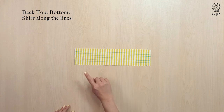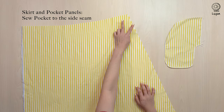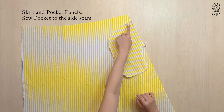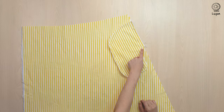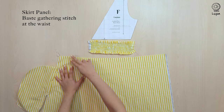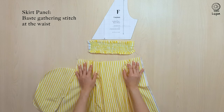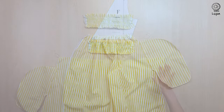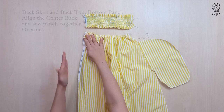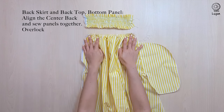Remember to adjust the setting on your sewing machine. Locate the notch on the skirt panel and sew the pocket to the skirt with a 1cm seam allowance. Along the top of the back skirt, sew 2 rows of gathering stitch. Gently pull the gathering stitches so that the width of the back skirt matches the top. Align the centre back and then sew the panels together with a 1cm seam allowance.